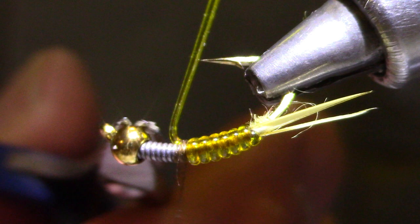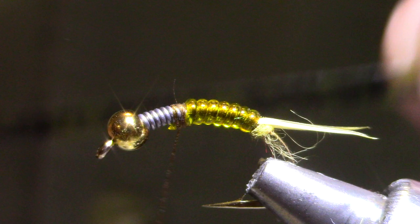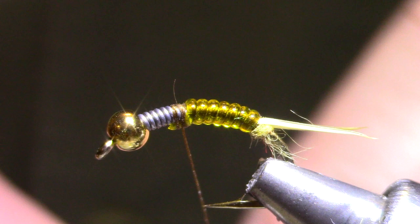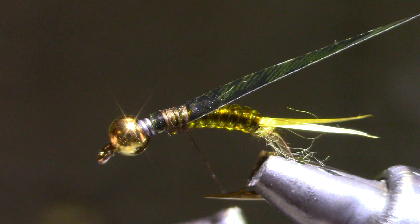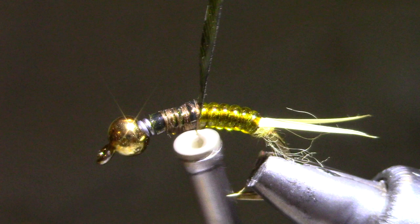Now for a shell back for the wing covers, you're going to use thin skin. This is a vinyl sheet — I've cut it to this width and you want it to be about the same width as the bead. What I'm going to do is tie this in with a slow loop so that it cups its way around the hook and then just start working back. I want to get to the D-rib, actually jump up just a little bit and get it behind that last wrap of D-rib. So now that's putting my hinge right in the middle — it gives me plenty of room to dub and tie in the legs.